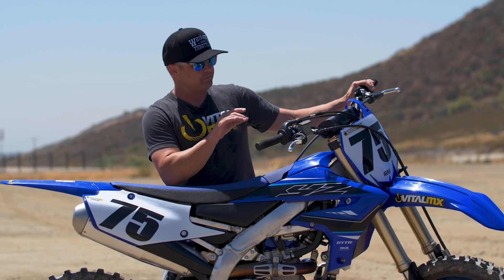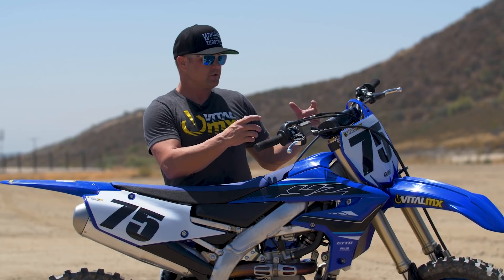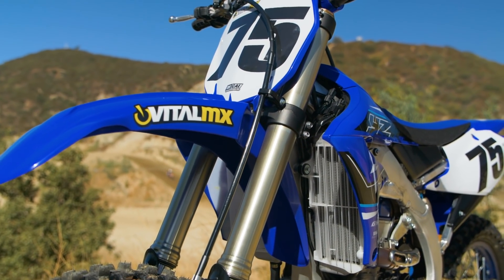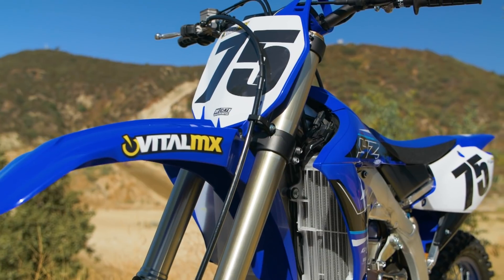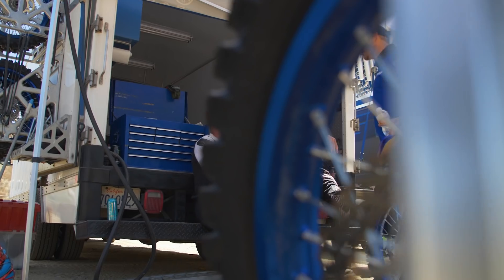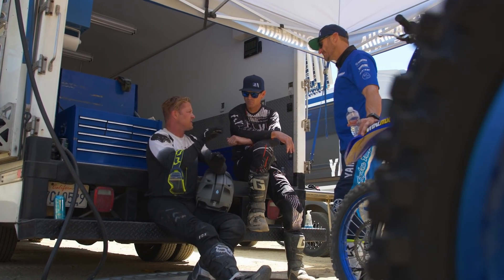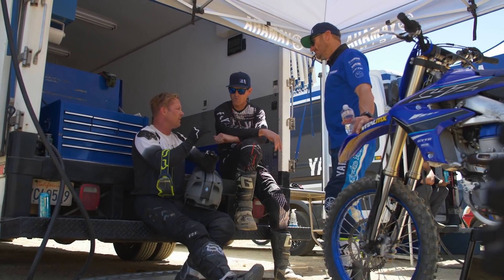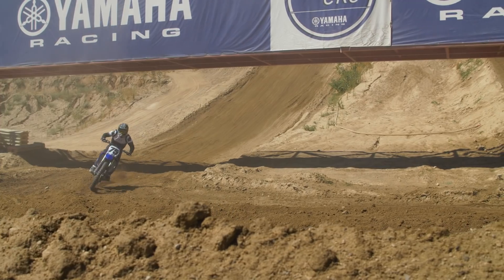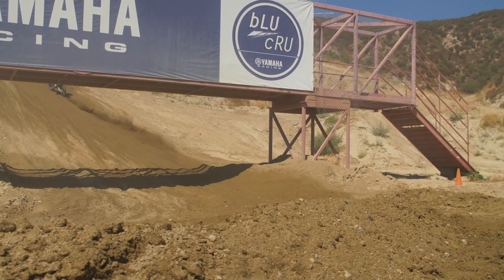Yamaha has four different options for handlebar positioning — two different mounting holes, and the clamps themselves will spin forward or backward with an offset. They are pushing and promoting people to ride in that front mount position. Some people love it. Travis Preston, who does a lot of Yamaha's testing and development — much taller guy than me — really likes that feeling. For me, it really accentuates the one issue I've ever had with this generation of Yamaha, which is a weighted, nervous front end.